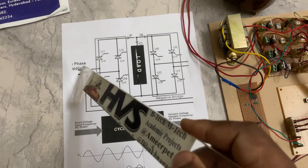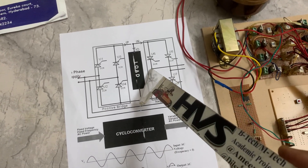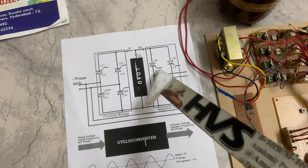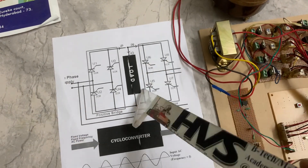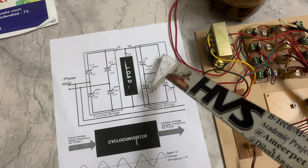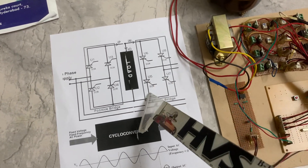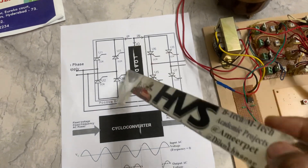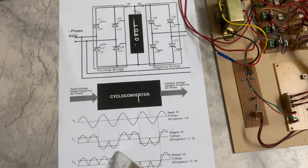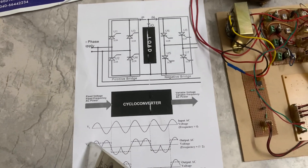To explain once more clearly: when we switch on these two thyristors, switching them on during the positive input will turn only these on, and you get positive here — meaning negative at the output. So negative voltage appears as the output current. In this way we are changing the frequency of the output.